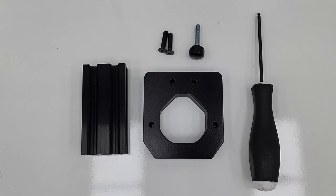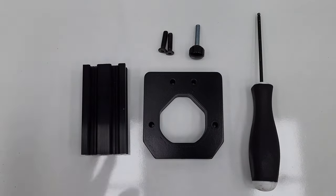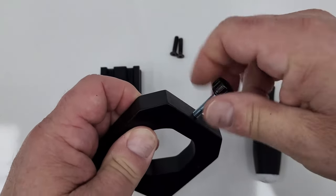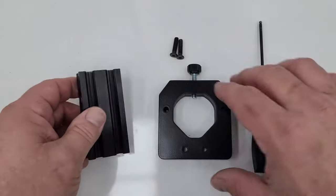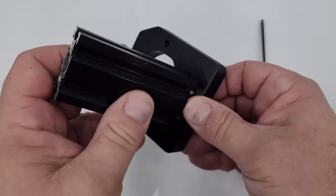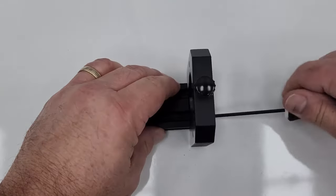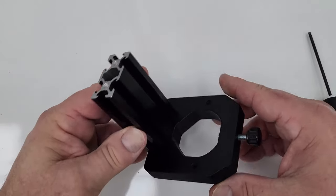To install the torch holder to the floating head, you need two 20mm screws, the thumb screw, the 80mm V-slot, and the torch holding plate. First, get the thumb screw started. The holes on the V-slot are tapped on both sides — push the 20mm screws through and screw it right to the bottom. Start by hand and tighten in place.